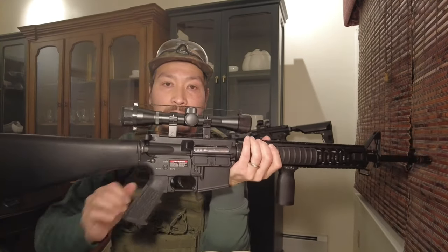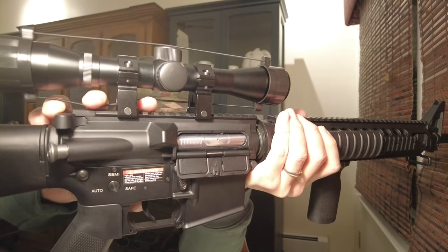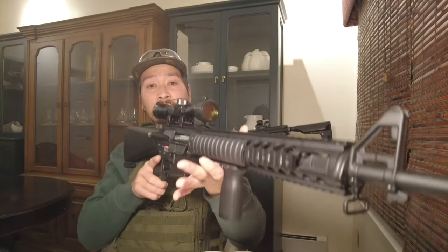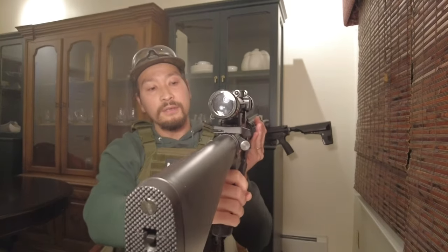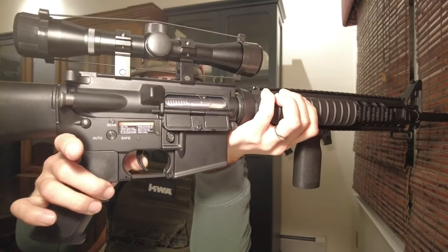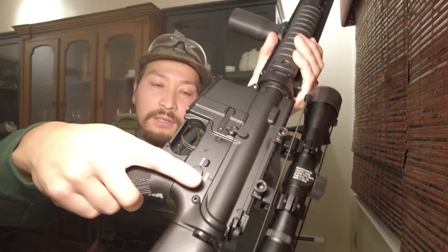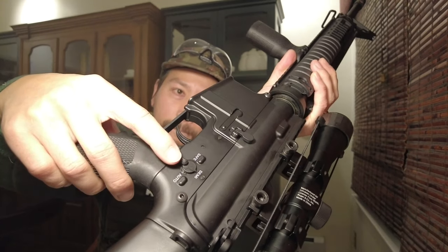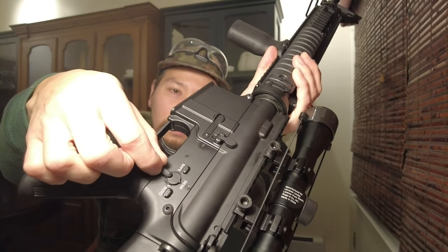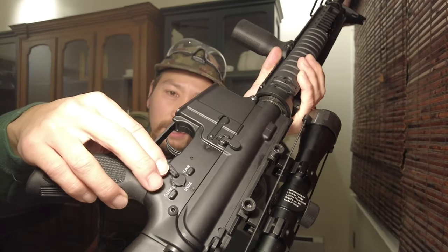I feel like the upper body and lower body have a little bit of movement, but hopefully it's no problem. The trigger feels really crisp — it's metal too, feels good. The selector switch feels click, nice and smooth, no wobble — well, a little bit — but you can click to each mode nicely.